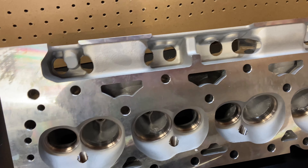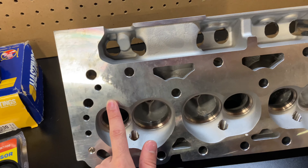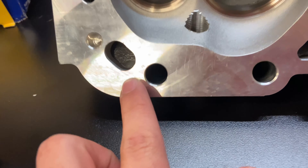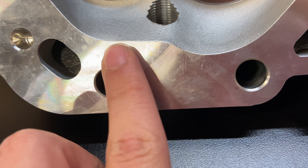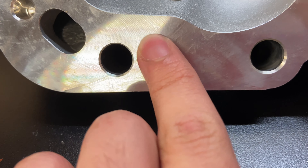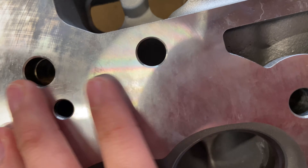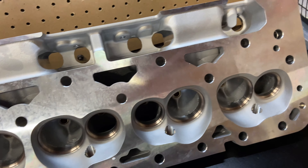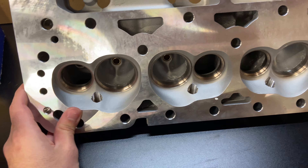So far the deck finish looks good, except I noticed a line right there — you can definitely see it. When you move your finger across it you can feel a little lip. Not sure why that's there, but up here it's smoothed out. You'll most likely have to have these surfaced as well, which is what I plan on doing.